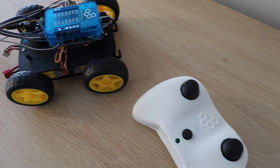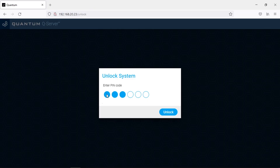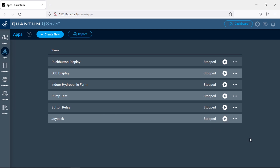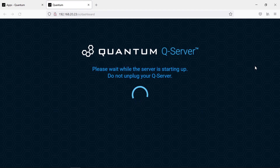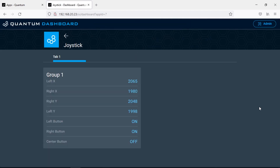Now we've got the robot car and the joystick complete, so we can start with the programming. I'm going to start by testing that the system is receiving all the inputs from the joystick controller correctly. To do this, we create an app which takes the 3 hardware objects — the 2 joysticks and the center push button — and displays the outputs on our app dashboard. With that running, it looks like the joysticks are working correctly, and we're able to see which of the 3 buttons are pushed.